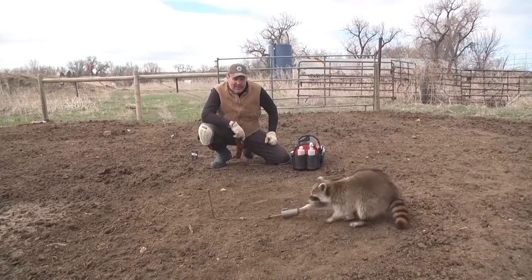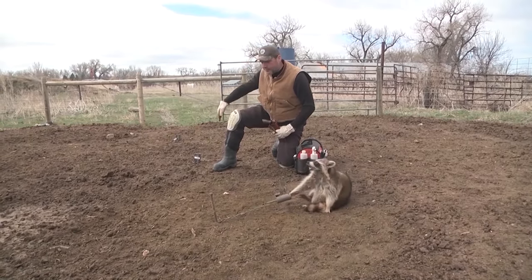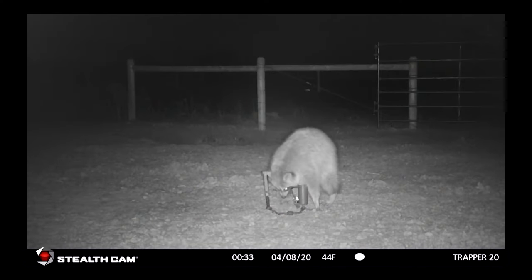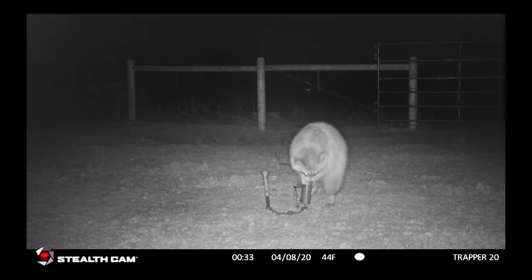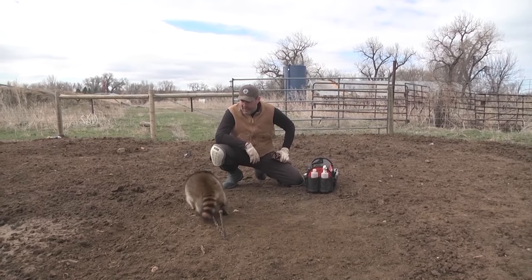We're going to get this coon taken care of and remake this set. Like I said, we got this line of three right here. He might have been by himself, but that footage on the game camera is going to let us know what actually transpired. Just find these locations like this and you're going to do a good job controlling the predators on your land, farm, or ranch.